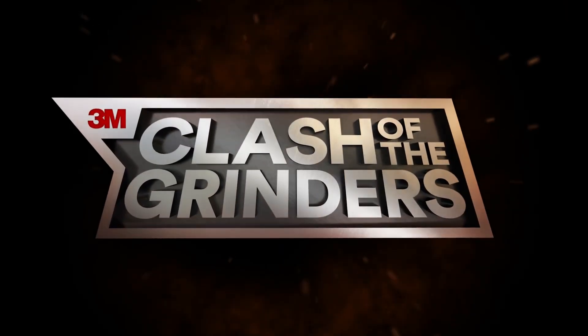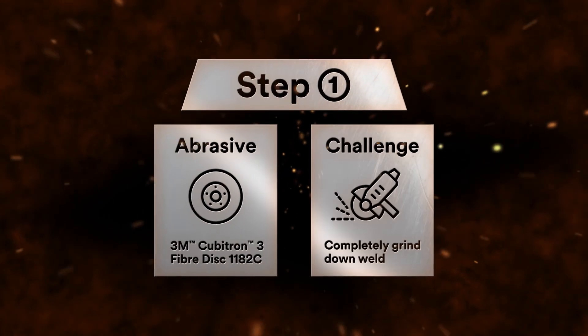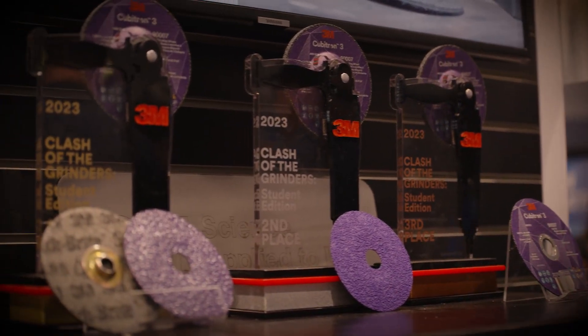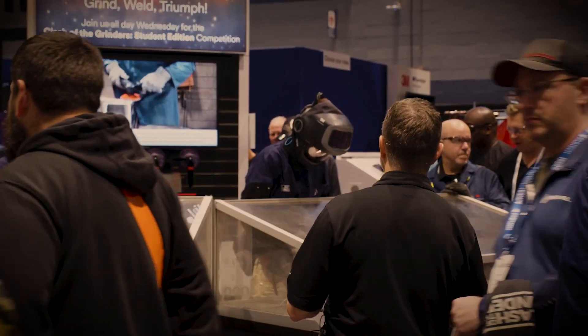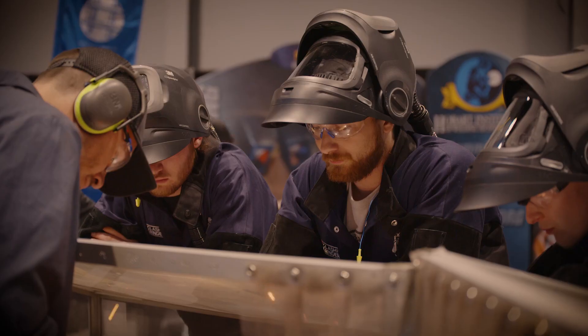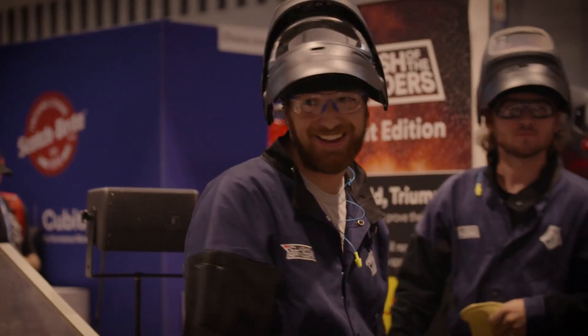All right, everybody — the moment of truth. Drum roll, please. The final round of Clash of the Grinders Student Edition! Ladies and gentlemen, welcome to the final event of 3M's Clash of the Grinders Student Edition 2023. We have three finalists: Hunter on third, Ben going second, and Parker going third.